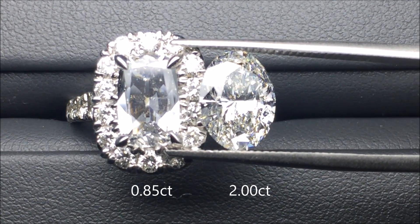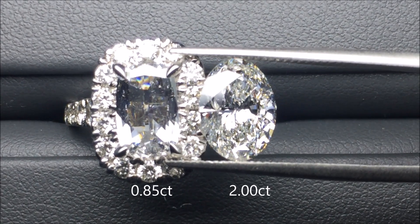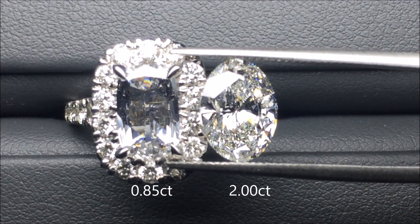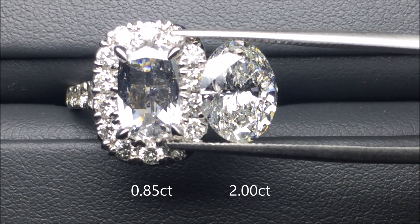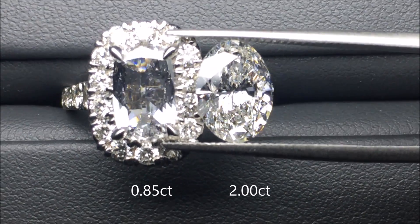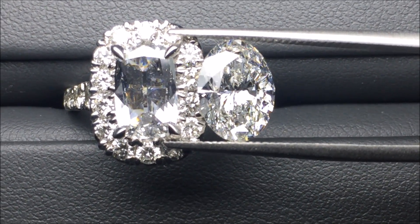Take these two diamonds for instance. On the left-hand side, we have a very spready 0.85-carat diamond. Due to the spreadiness of this stone, we're leaking light through the bottom, and the light performance is not very good. When compared to the 2-carat perfectly proportioned oval, the light performance in the oval outshines it tenfold. Just because you have two diamonds that are the same carat weight does not mean they will look the exact same visually.